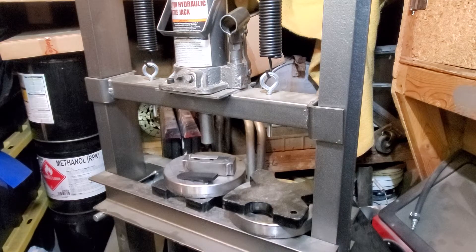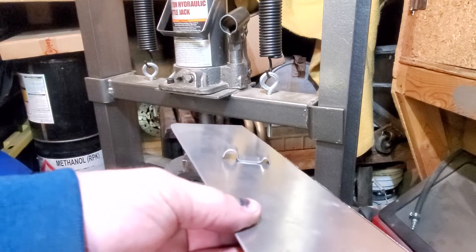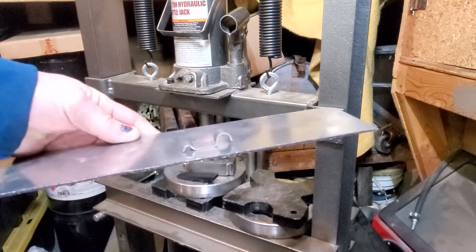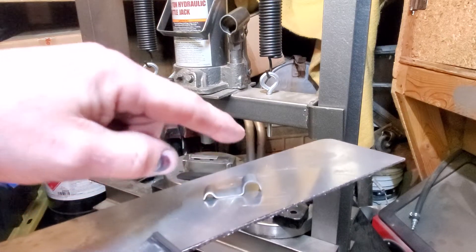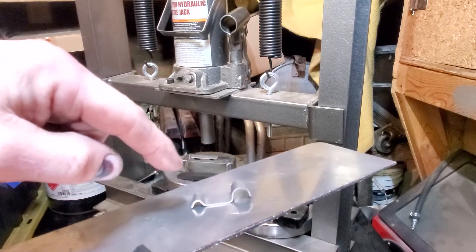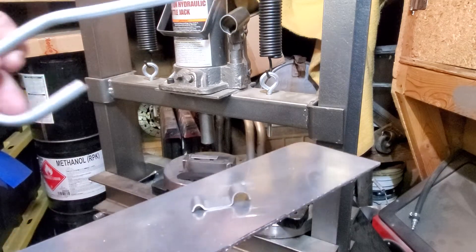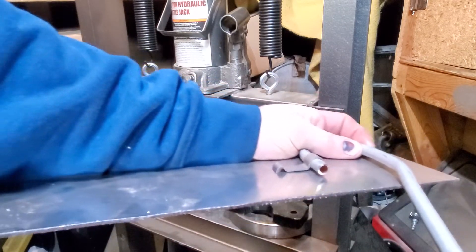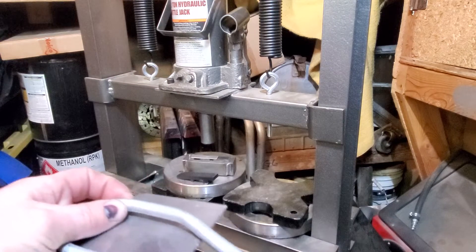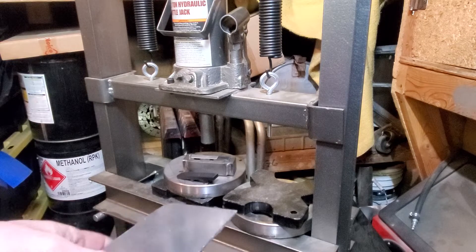Today is another part of my 3D printed tooling series. I'm going to show you how I made this little piece here. It's for holding down the 3/8 fuel line and 3/16 brake line. You'll see how nicely it fits — it's just perfect.